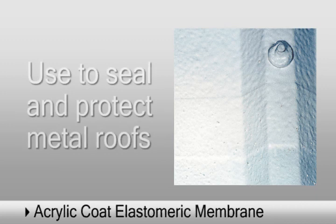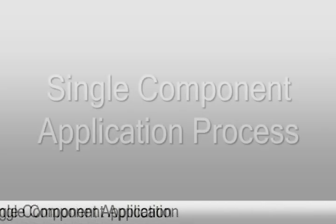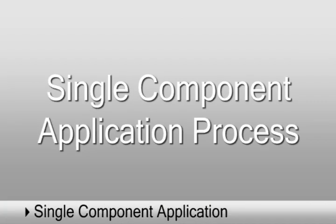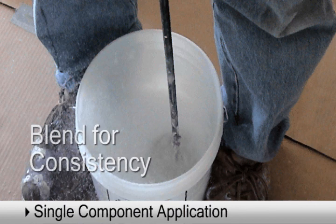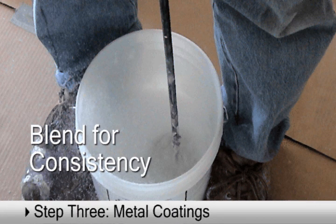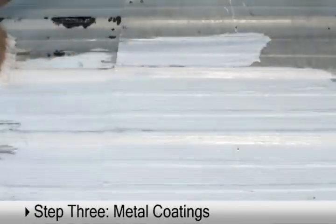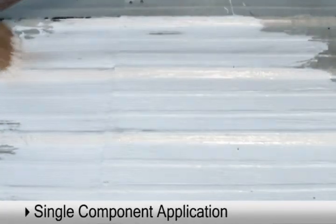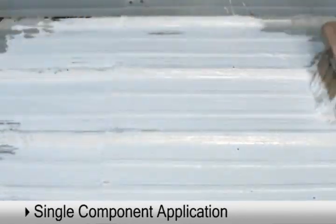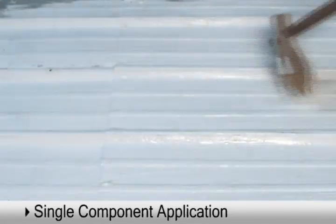Acrylic coat is an elastomeric membrane used to seal and protect metal roofs affected by movement that may cause leaks. Since this water-based coating consists of a single component, we simply mix it at a low speed to incorporate any settled pigment and ensure consistency. Mixing is sufficient when no streaking is present in the coating. Acrylic coat's dense composition makes application by knotted brush a desirable method. However, it may be applied using the appropriate brush, roller covers, or industrial spraying equipment. After the base coat is applied and allowed to cure, we repeat the first two steps in applying a final top coat to complete the process.